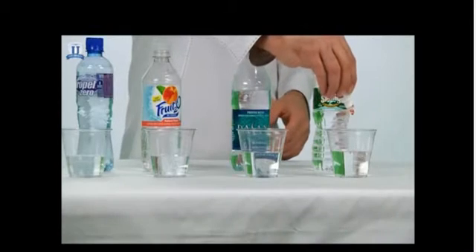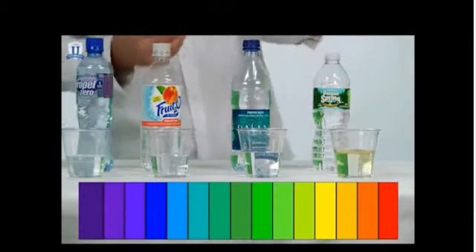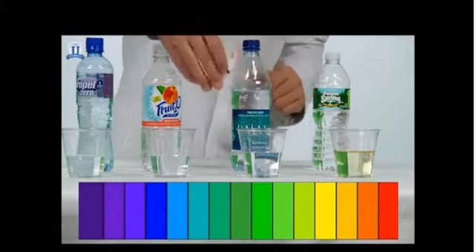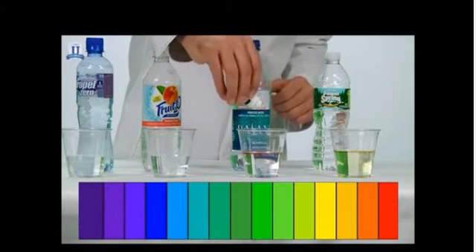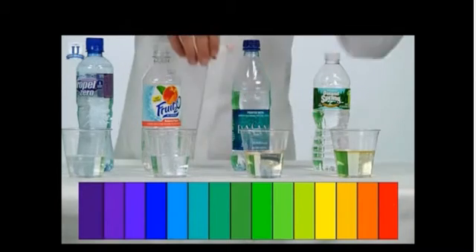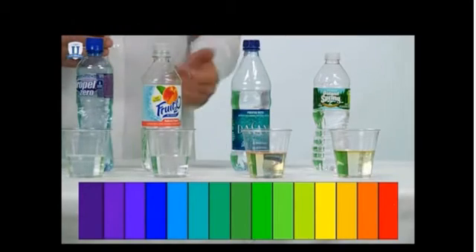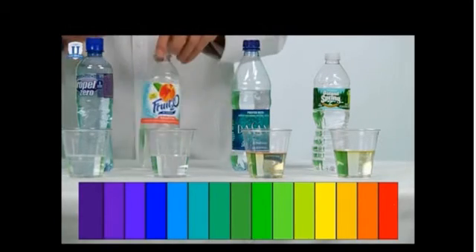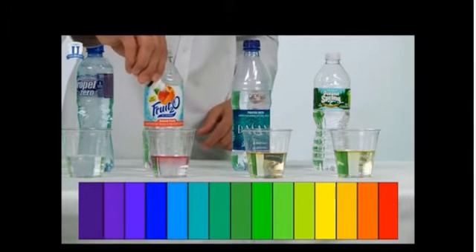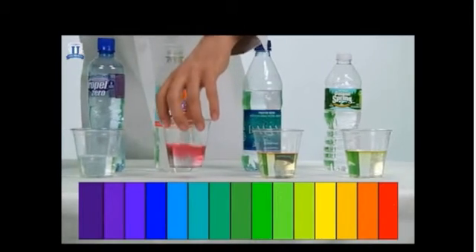Let's start with the Poland Spring water. You can see that's a little worse than neutral — it looks a little yellow, so not quite neutral but not very acidic. The Dasani is a little more acidic, as you can see from the color. When we get into these fruit drinks — this is Fruit 2O — put a few drops in there. You can see that's very acidic, very red. It's not good.